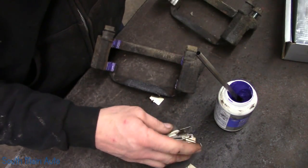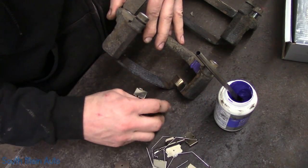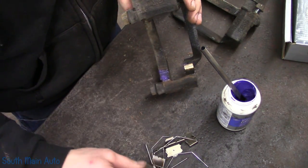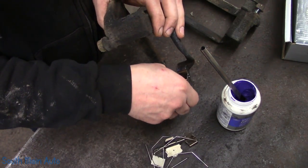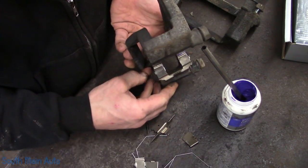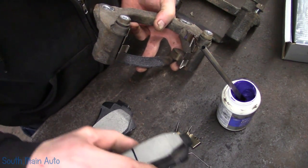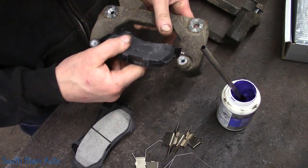Oh yeah, here she's multi-piece. Make sure these little guys go in the right way. The good news is no children or animals were harmed in the making of this video. That could have been ugly though - wasn't my time apparently. Some day it's going to be though, because everybody's ticket runs up at some point. Multi-piece hardware, just like the factory. Check our pads here - we got squeakers on all of them. The squeaker however is down to maybe a sixty-fourth of an inch - she's down there pretty close.